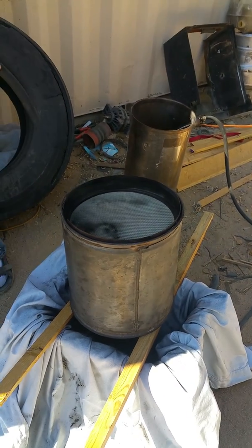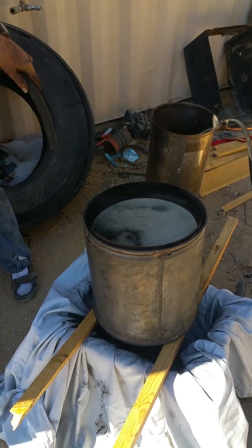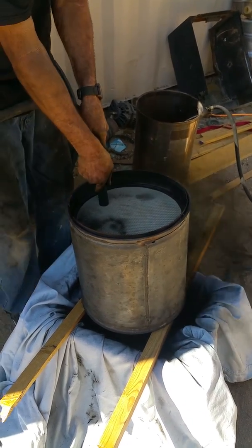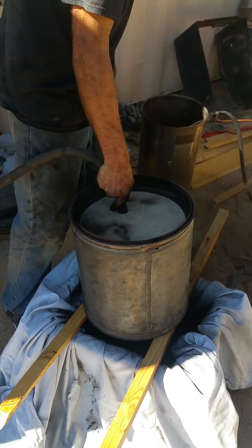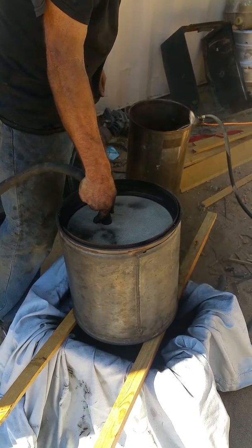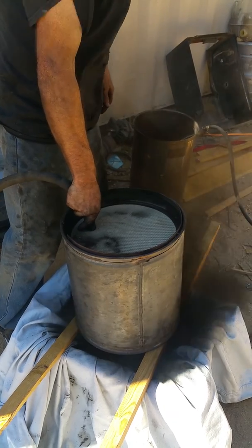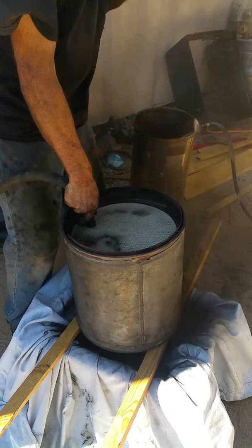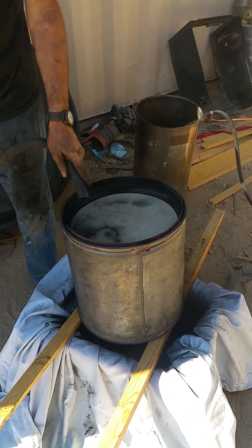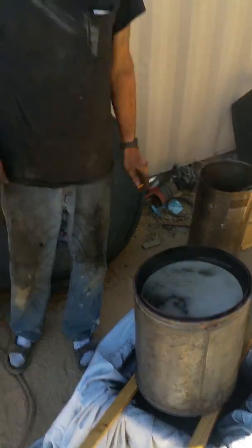Start cranking up the pressure on this tank slowly so it gets up to where this triggers it. You need a lot of volume to do it, but I didn't spend all that money on that machine.